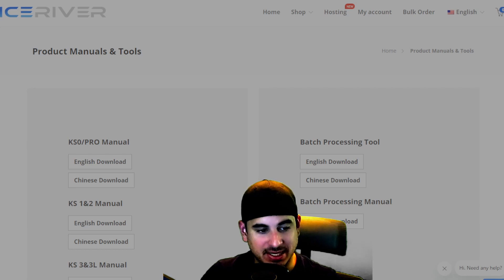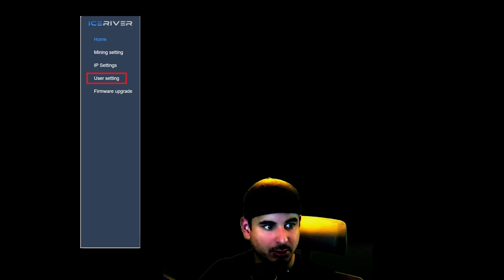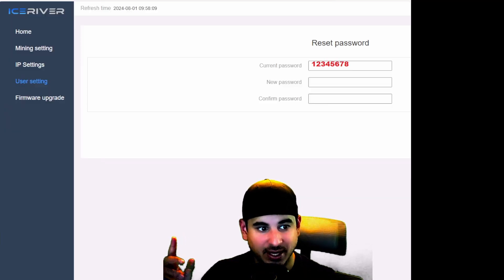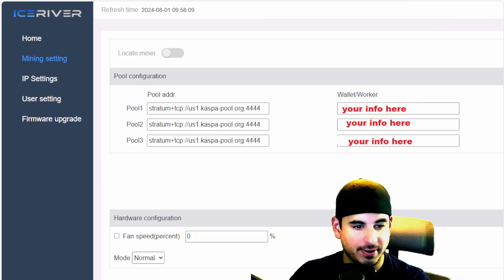The first thing you need to do is log into your miner. Find the IP address — the username is admin and the password is 1234567. Once you log in you will see the Ice River screen. The first thing you need to do is click User Settings to change your password. The current password is 1234567, and then you change it to whatever you'd like.